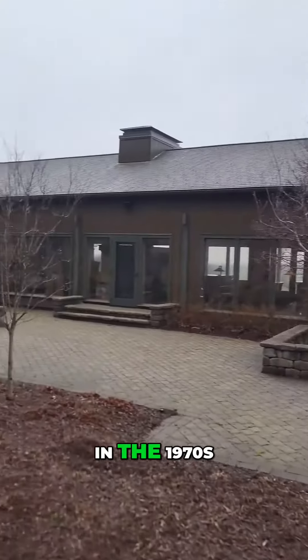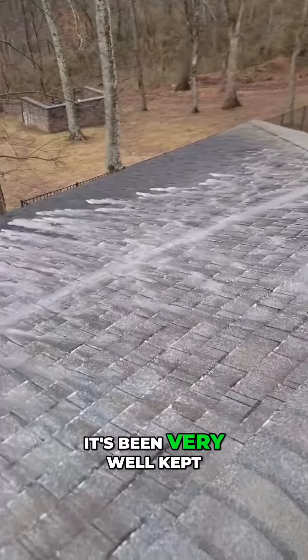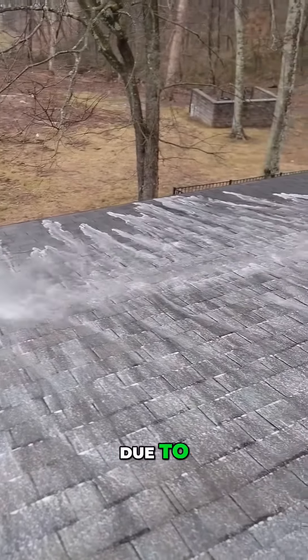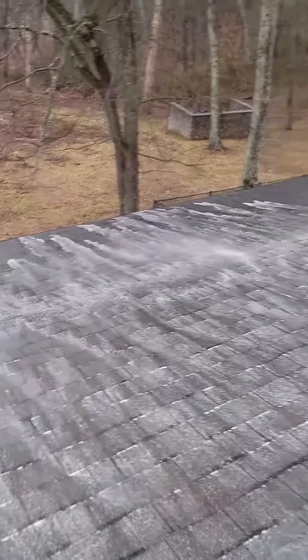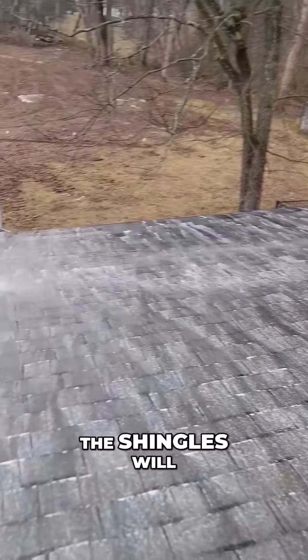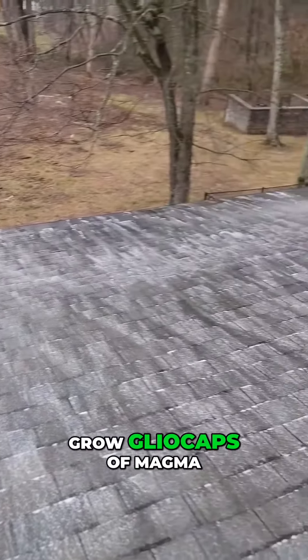This was a house built in the 1970s. It's been very well kept, and they want to ensure that this roof remains clean. Due to all the organic growth, all of the vegetation and large trees surrounding the house, it is inevitable that the shingles will grow gliocapsum magma.